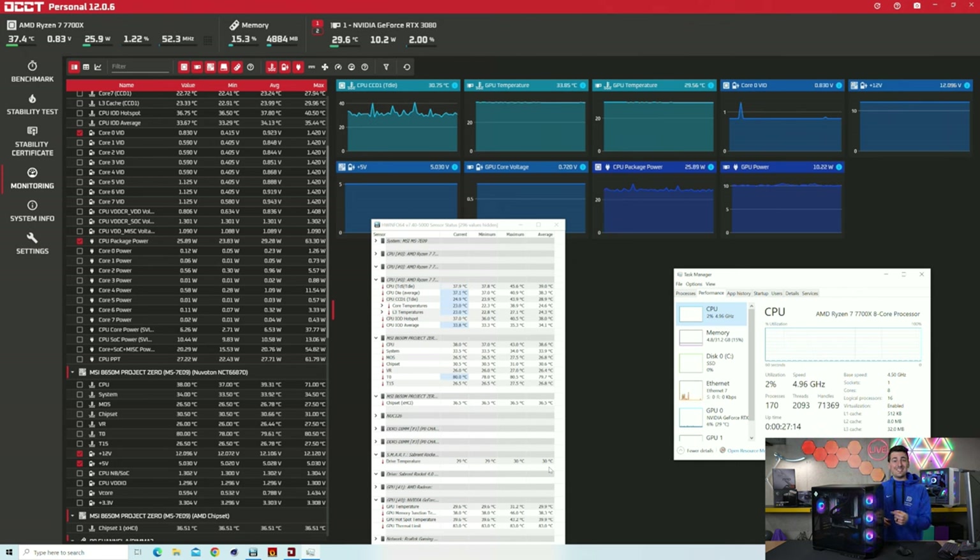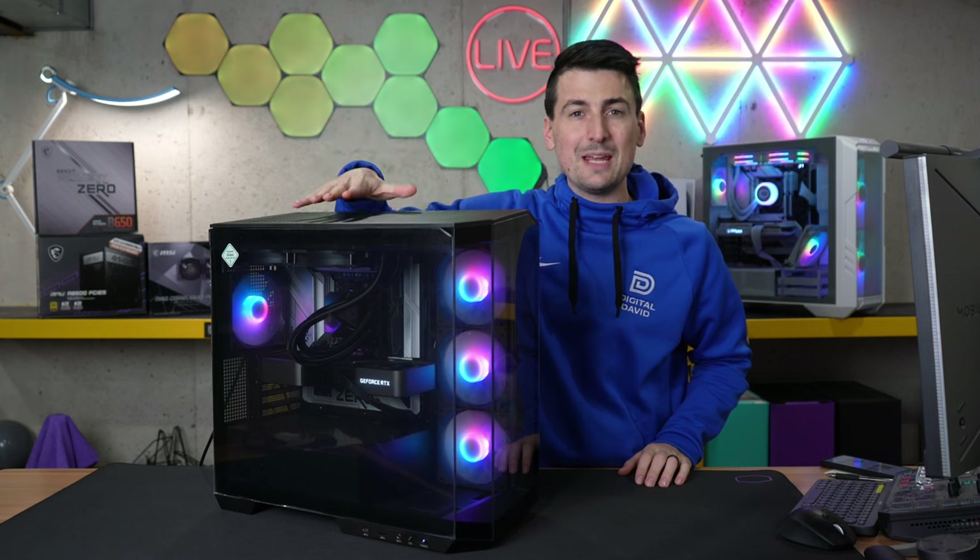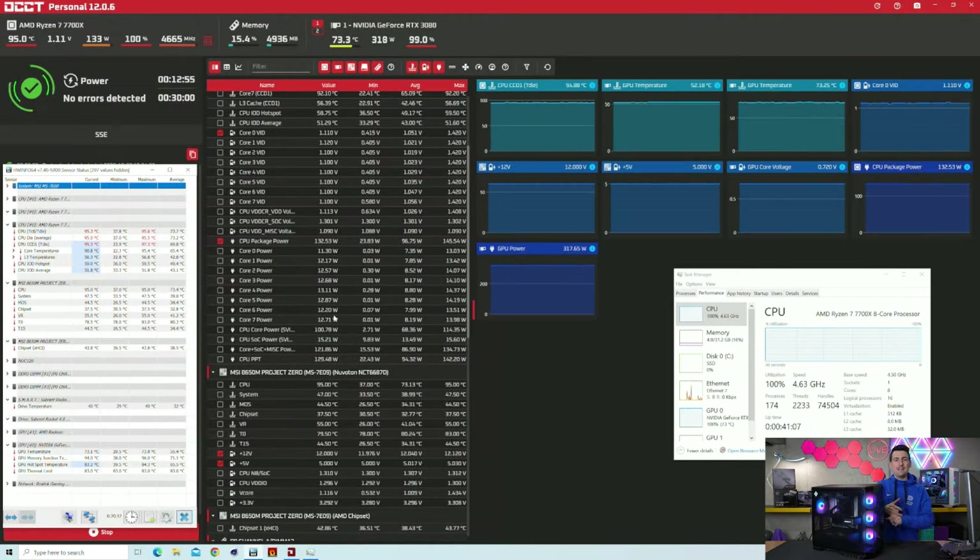Now let's stress this thing out and see how warm it gets. Our system's been under full load for over 10 minutes — no issues at all, everything very stable as you'd expect. Looking at the CPU first: we peaked at 95 degrees Celsius. Don't worry — that's normal. These chips are designed that way to protect your CPU. 100% utilization, 95 degrees Celsius, 133 watts, and we're still getting 4.6 gigahertz. Next, the GPU: we're at 73 degrees Celsius at peak, 318 watts, full utilization. Nothing out of range — everything well within spec, nice, stable, and reliable whether idling or stressed at 100%.